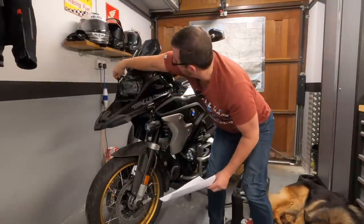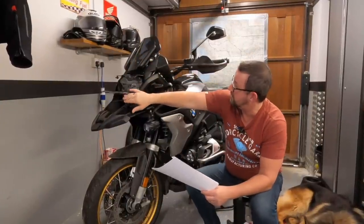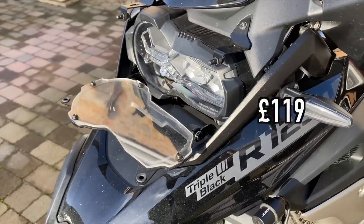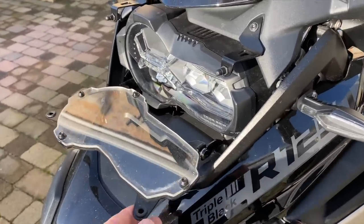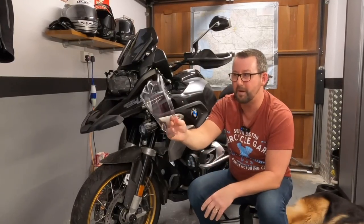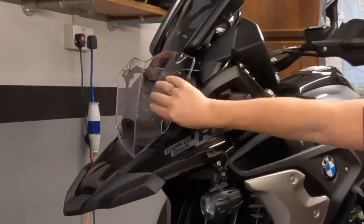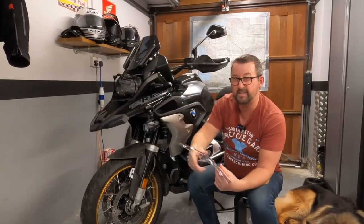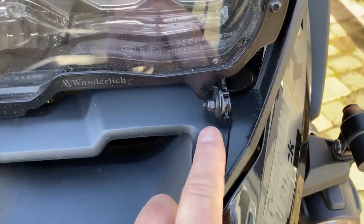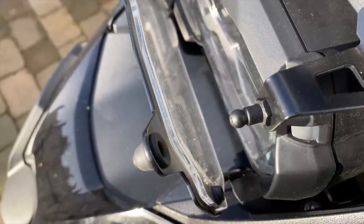Nippy Normans were kind enough to send me a Wunderlich headlight protector free of charge, and that's a really good bit of kit. It doesn't affect the brightness of the light at all. Before they reached out to me, I had actually ordered the BMW headlight protector from my local dealership, but I'm more than happy with the Wunderlich one and haven't fitted the BMW version, so that was a bit of a waste of money. Just check the nuts every now and again and squirt a bit of silicone spray onto the rubber - definitely recommend it.